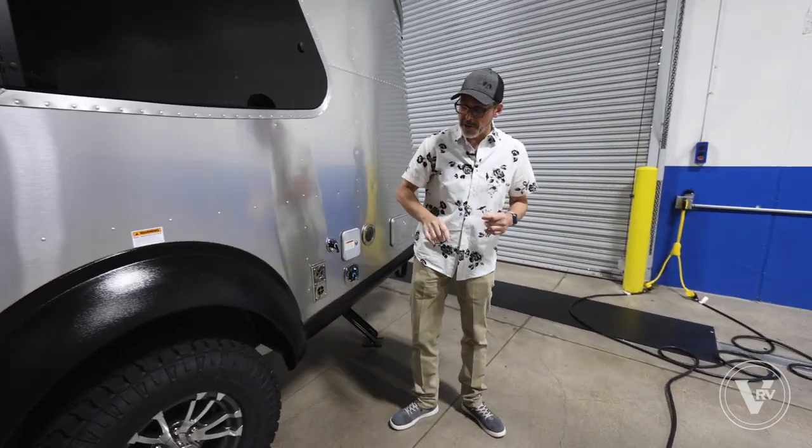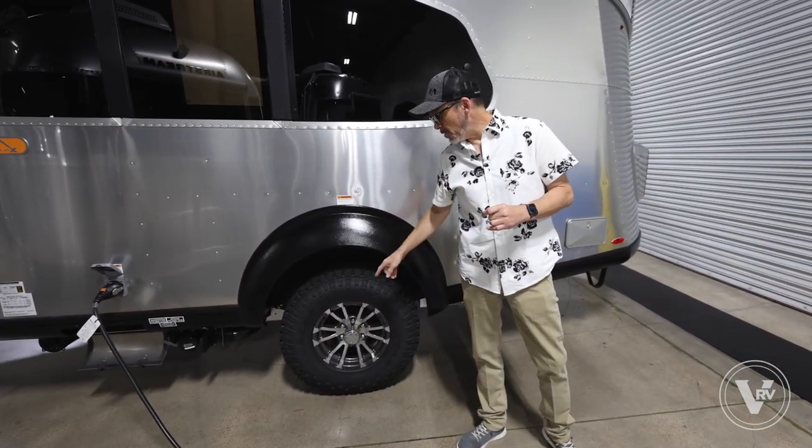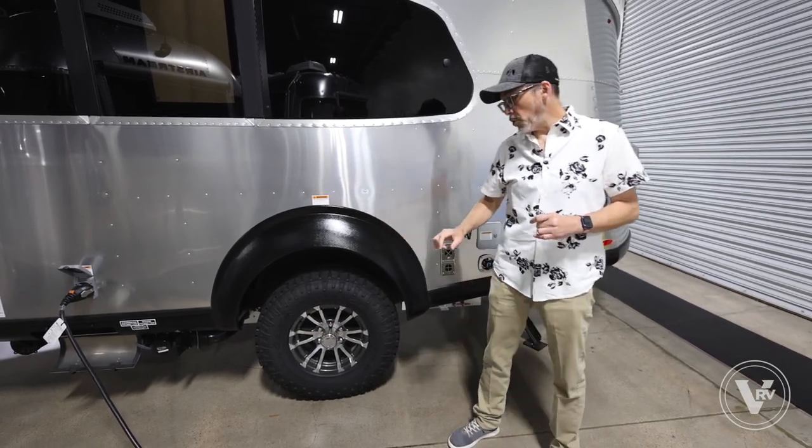Another part of the X package — as Mike mentioned — is the three-inch lift kit. You also get the off-road wheels and tires, so if you do want to take this trailer a little more off-road, you have the capability to do that.